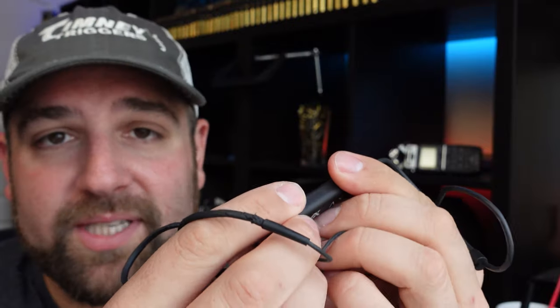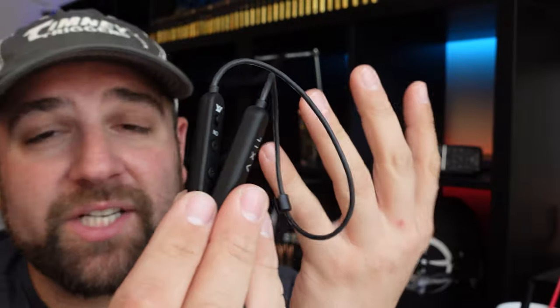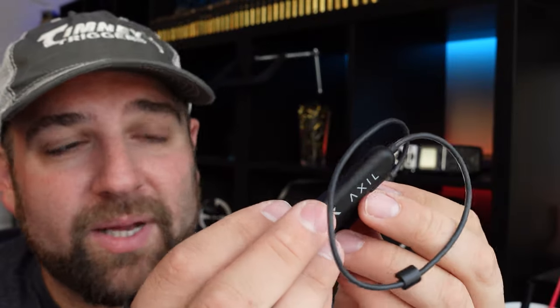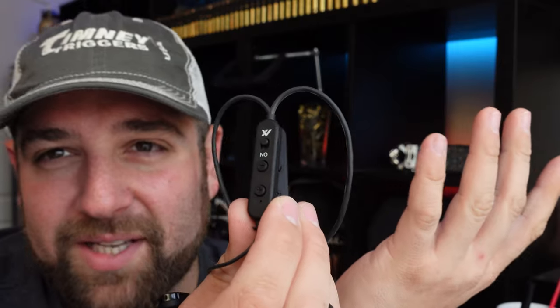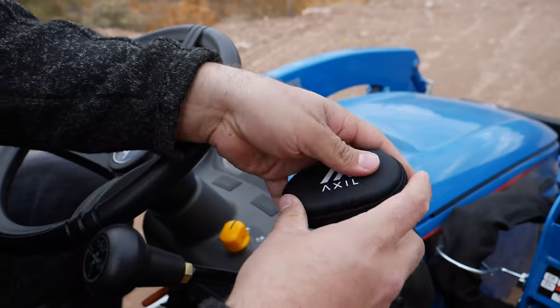They haven't degraded over time, which is one thing I was worried about with heavy usage — will the microphone still work, will the charging system still work? I haven't really played with the Bluetooth; I just don't use Bluetooth stuff that much unless it's in my truck.